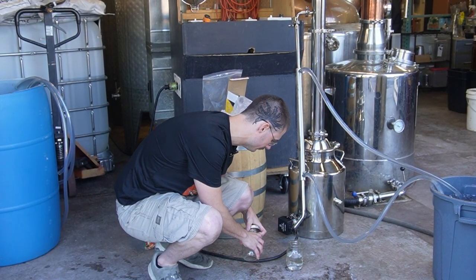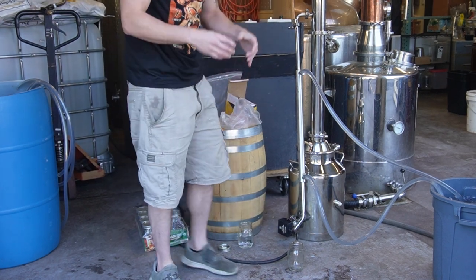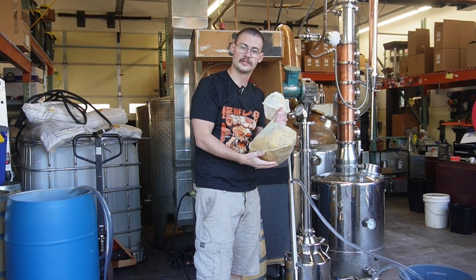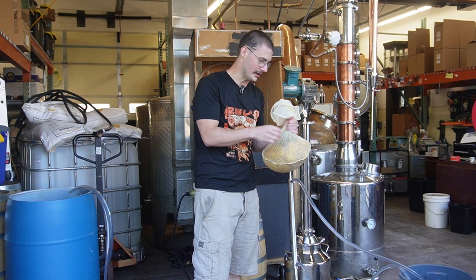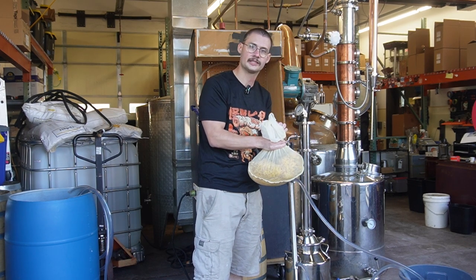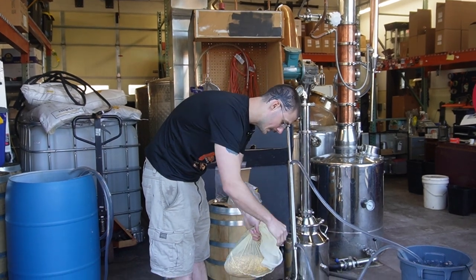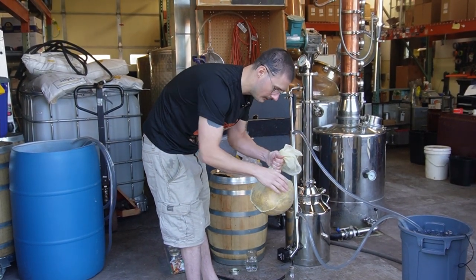One thing we took the liberty of doing before this video started was separating the grains from our liquid. If you haven't watched the fermentation video we did on this Baby Step bourbon, there's a link in the description. During that process, we lined our bucket with a grain bag before adding our grains — it filled up the bag, making for such easy separation between solids and liquids. All you do is tighten it up, strain it out, get all the liquid you can, and just remove. Simple.